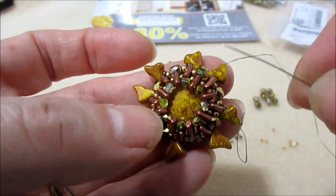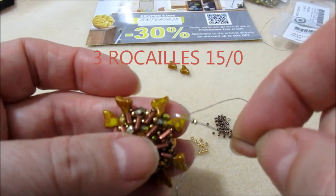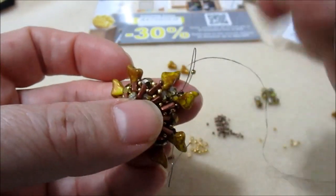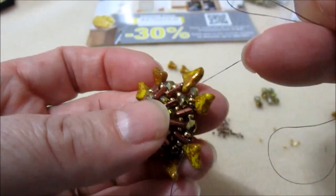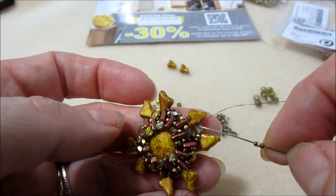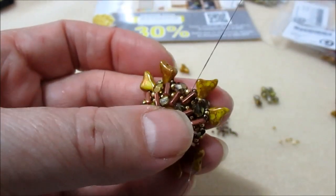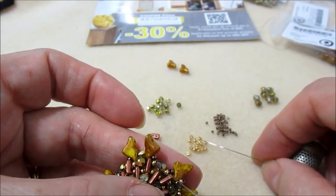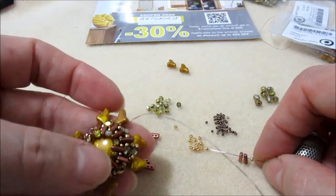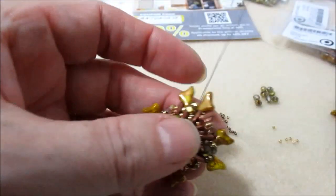Ho terminato il giro; sto uscendo da questa Piros. Prendiamo sull'ago 3 rocaille 15-0 formate da una bronzo, una oro, una bronzo, e mi vado ad inserire nel mezzo cristallo da 3 mm. Prendiamo nuovamente 3 rocaille 15-0, quindi bronzo, oro e bronzo, e vado ad inserirmi nella Piros. Ora prendiamo una 11-0 oro, due Piros e una 11-0 oro, e ci andiamo ad inserire uscendo da questa Piros, ci inseriamo in questa, in questo modo.